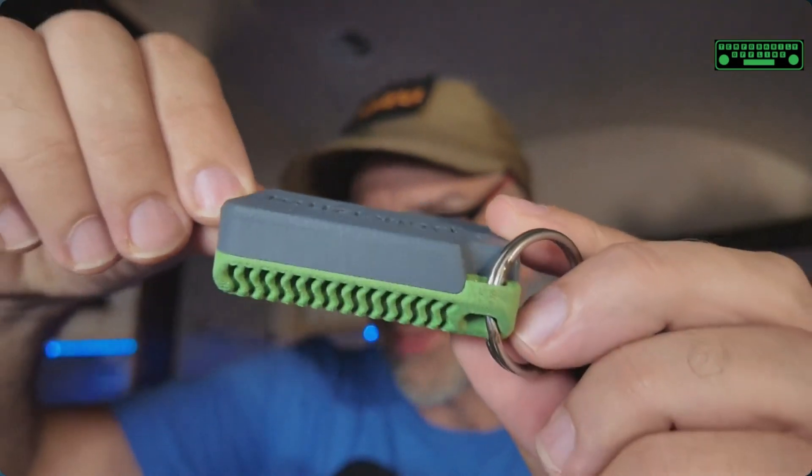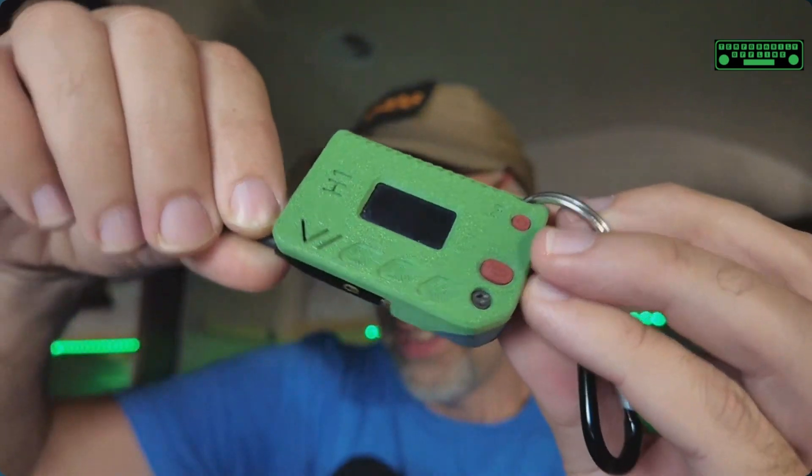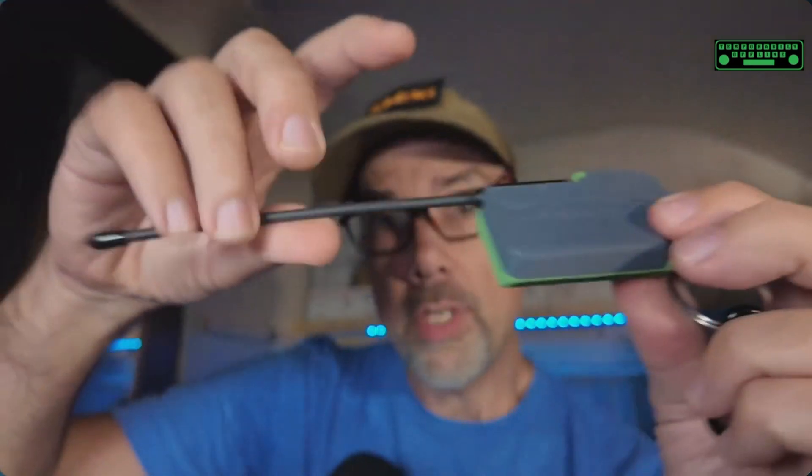Check out how cool this 3D printed case is. Multiple colors, room for the screen, room for the battery. You can get it with an upgraded antenna or with the stubby little antenna. It comes fully assembled and ready to use, and that's what we like.